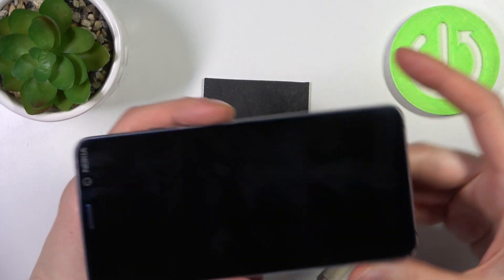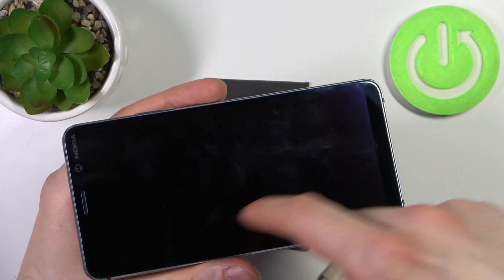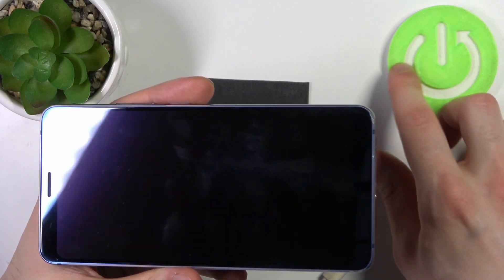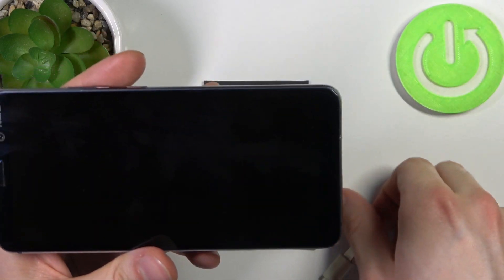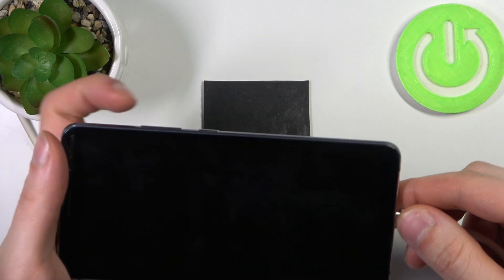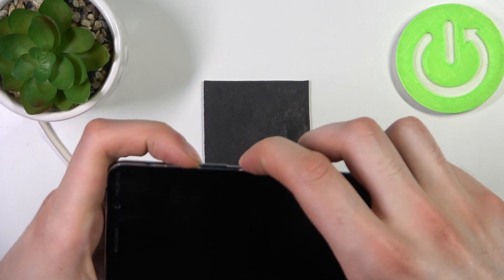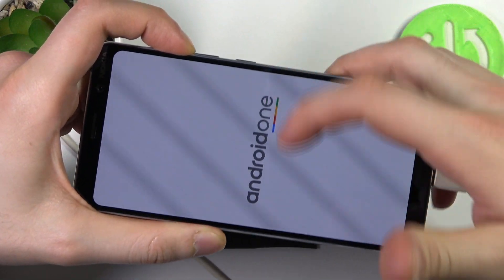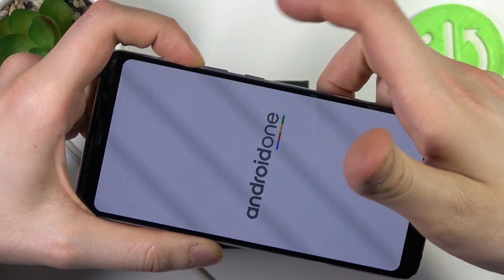Alternatively, you can connect it, wait for the battery icon to appear, and then try pressing those keys. But we'll try the faster method: just insert the cable and then quickly press the power key and volume up.